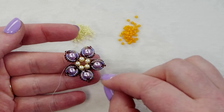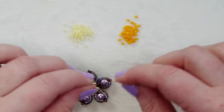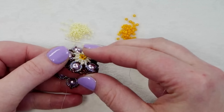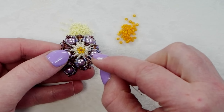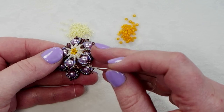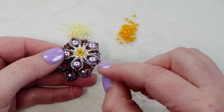After adding all of your six millimeter pearls, you should have a flower that looks like this. It already looks a lot like the finished product — just missing some of the embellishment and the building up that we do in the center and around the edges.